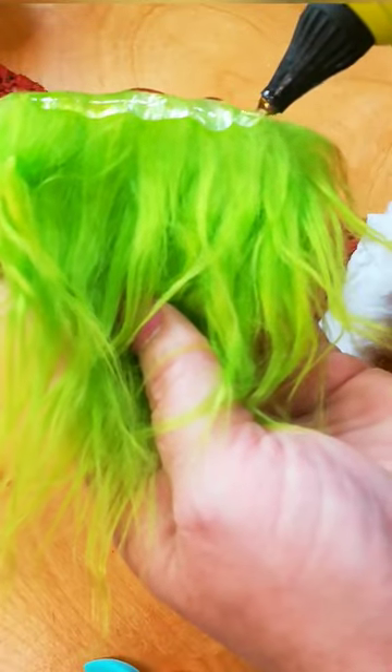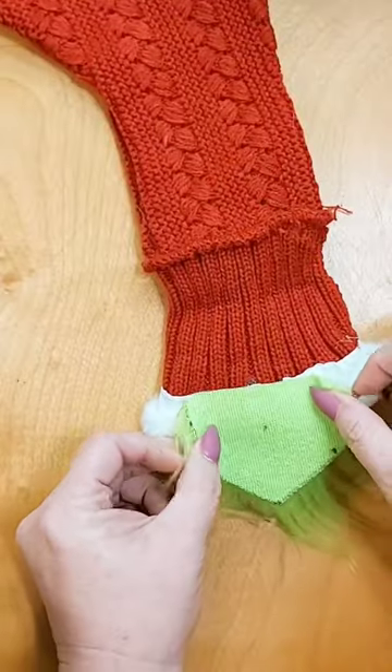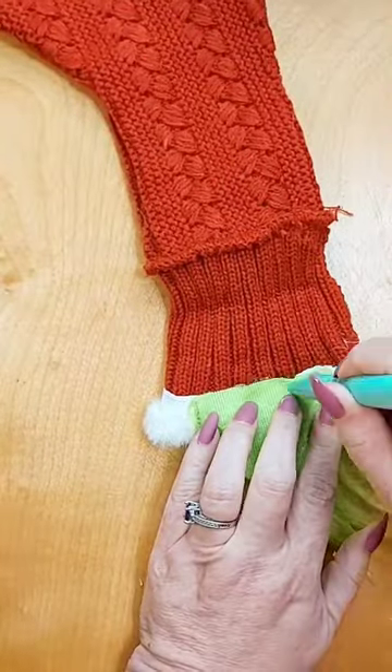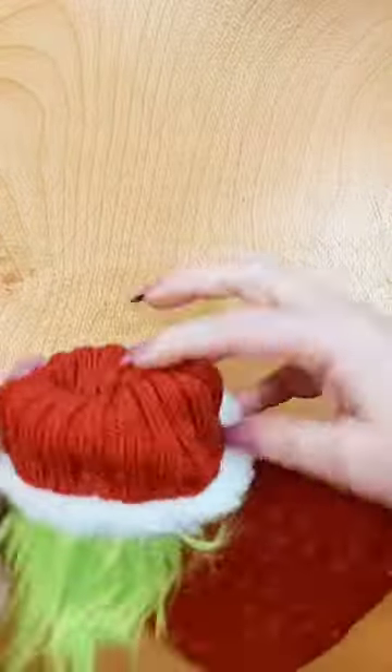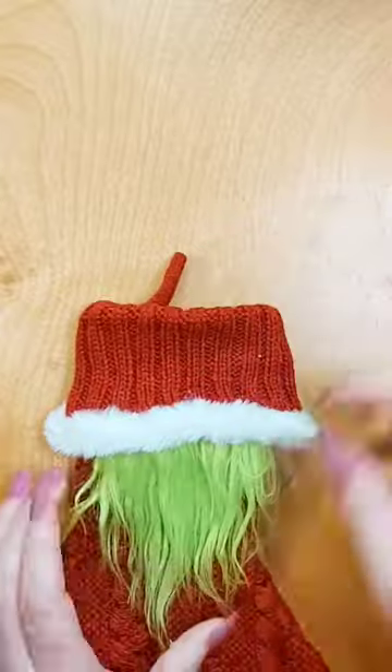Add hot glue to the top of the beard, then set it on the back of the white trim on the underneath portion. Be careful — it is hot. Go ahead and set it straight and do a little fluff fluff.